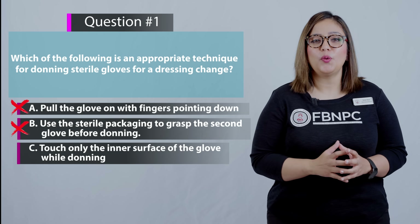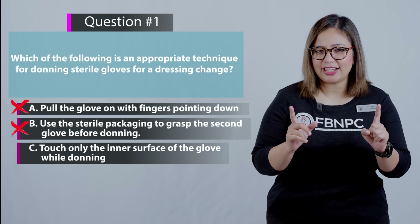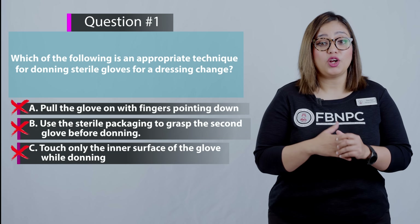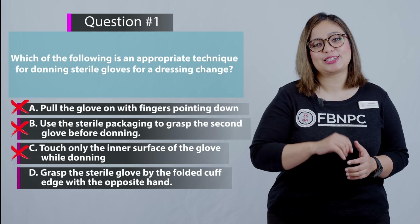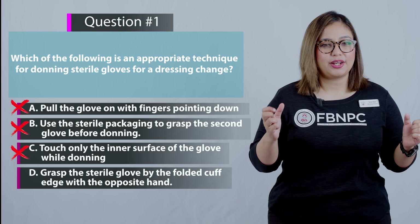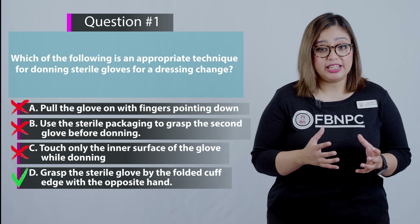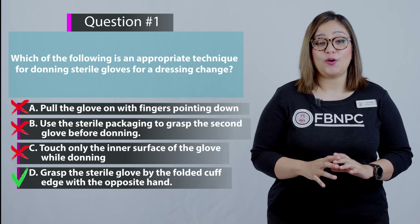Let's review option C: touch only the inner surface of the glove while donning. That is also incorrect, because correctly donning sterile gloves involves touching the outside surface of the gloved hand with the hand already in the sterile glove. Option D says: grasp the sterile gloves by the folded cuff edge with the opposite hand. That is correct — this is the appropriate technique for donning sterile gloves. Grasping the glove by the folded cuff edge with the opposite, not-yet-gloved hand helps avoid contamination by only touching the inner surface at the folded cuff edge. So D is the correct option.